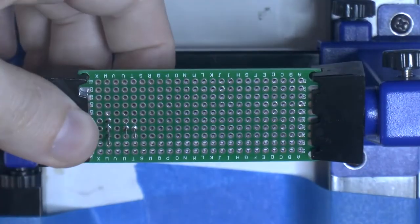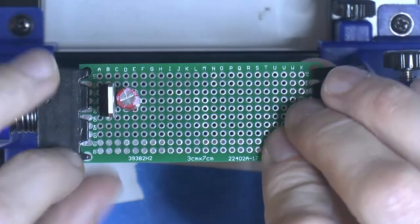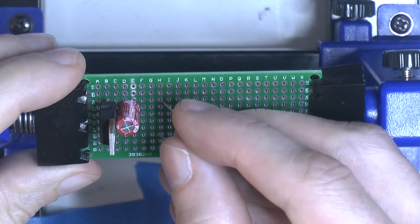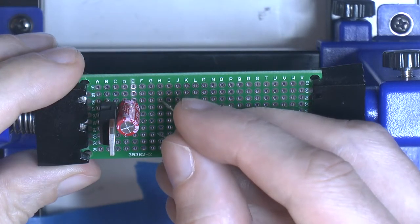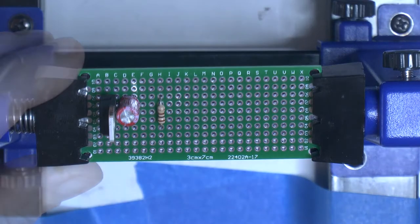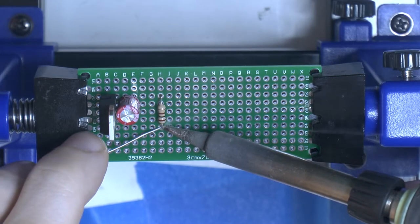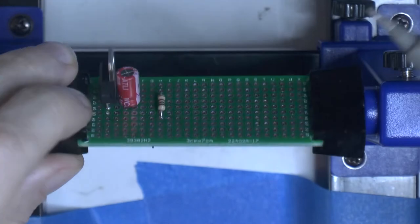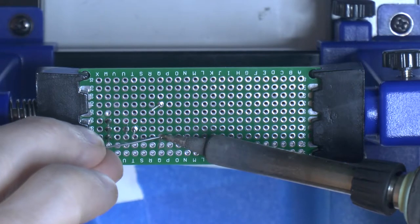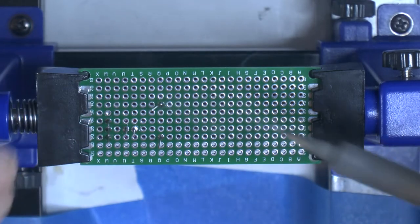I used different schematics on the internet to figure out the different parts and design my schematic. I'd recommend learning about electronics from a channel I'll link in the description below — he has some stuff on the 555 timer. So we're adding a 100 ohm resistor here that goes to the 555 timer's output pin number three, and then to the base of the TIP31C and TIP32C.